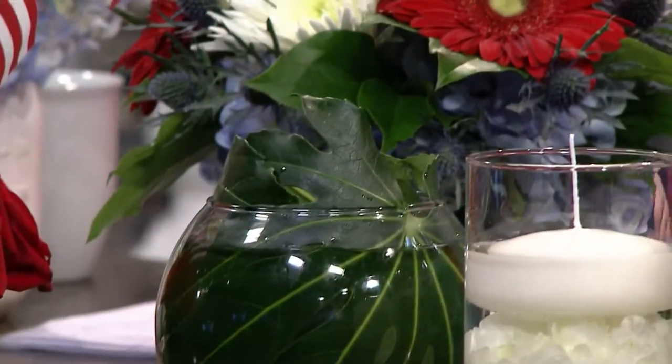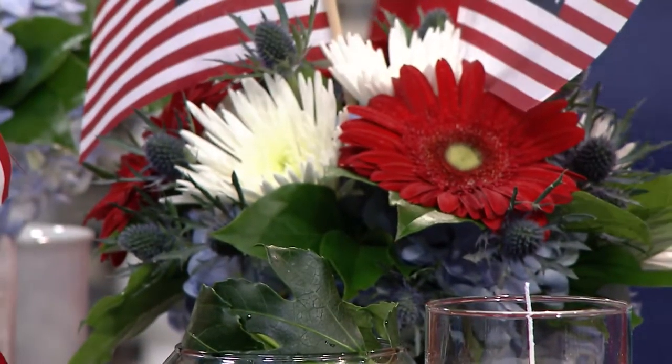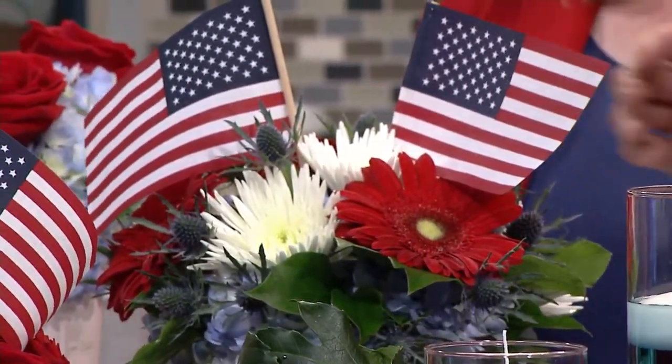This is a bubble bowl and we lined it with an aurelia leaf — this is what an aurelia leaf looks like, which is kind of cool. We put it down into the bowl to line it and then did this arrangement on top: blue hydrangea, red gerber daisies, white fujimums that look like firecrackers or fireworks, blue thistle, and then topped it off with some red, white, and blue flags. That's something a more advanced designer can do — but you have your base, so go for it.